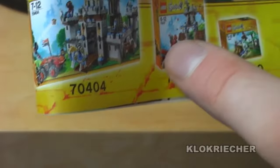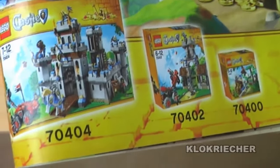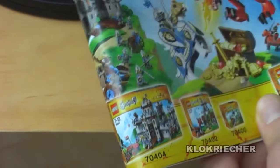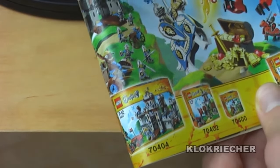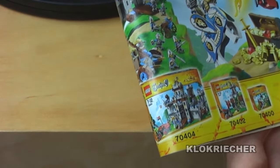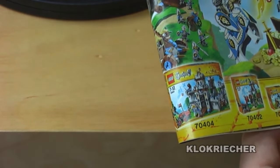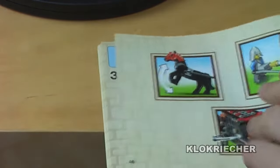I don't have the Dragon Mountain and King's Castle as mentioned, but I'm trying to get them. I have done the Gatehouse Raid set 70402. There are also some other castle sets released which are accessory packs for the good guys and the bad guys, but I don't have them yet — I think they're more Lego Shop at Home exclusives, so a little bit harder to find.